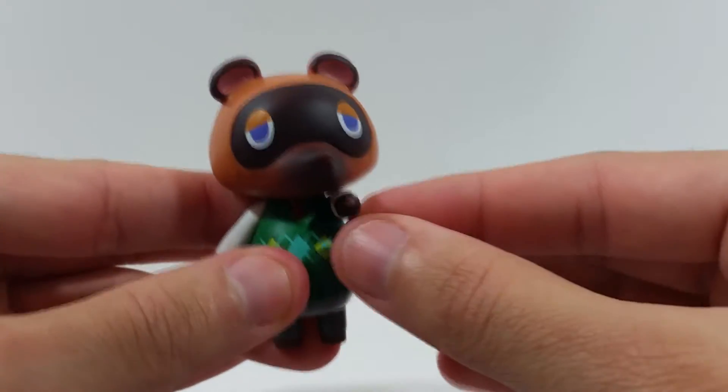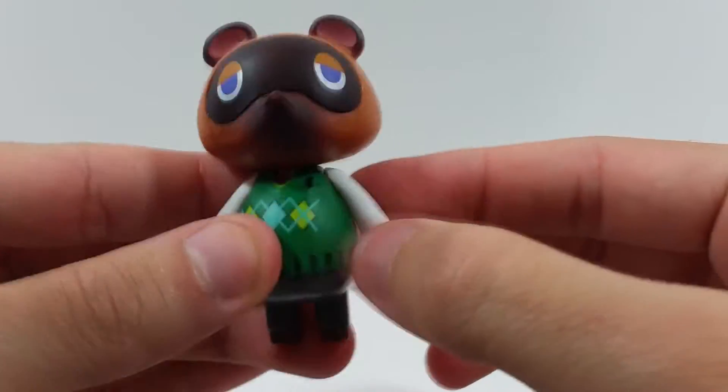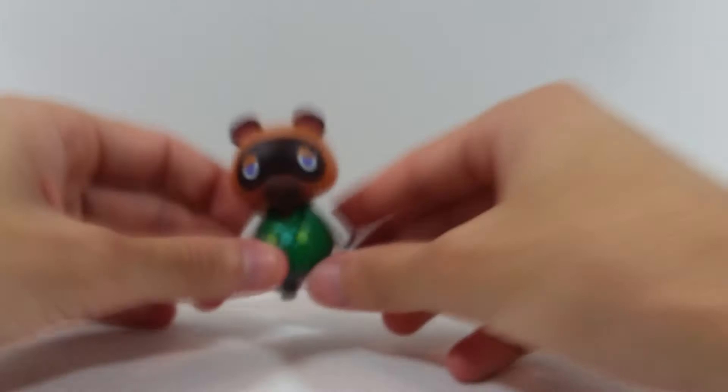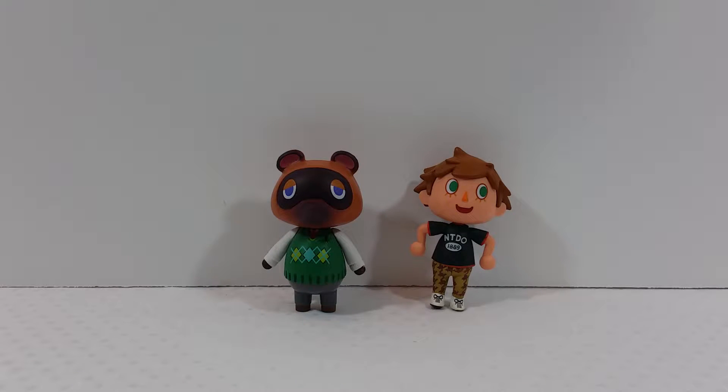For articulation, it's pretty basic. The head can move left and right, and the arms can move forward and back — full 360 — but it is hindered by his head. Nothing in the waist, nothing in the legs, so that's pretty much it as far as articulation goes for this figure.